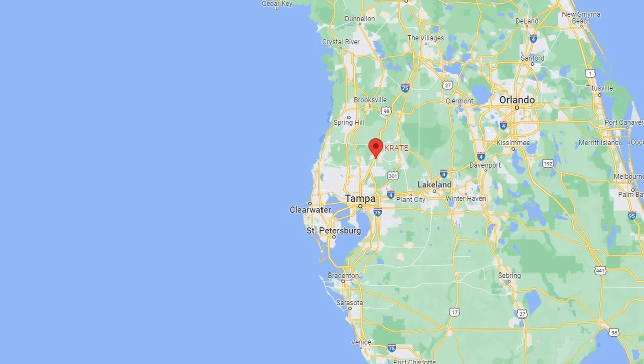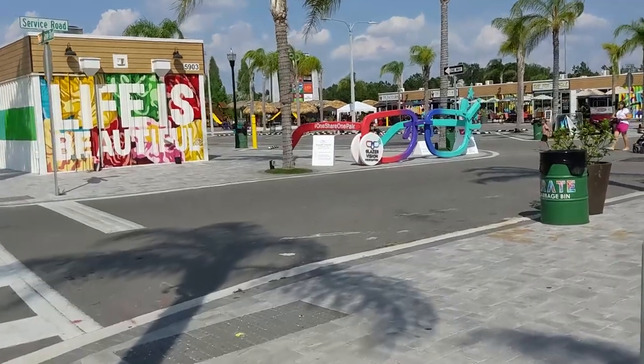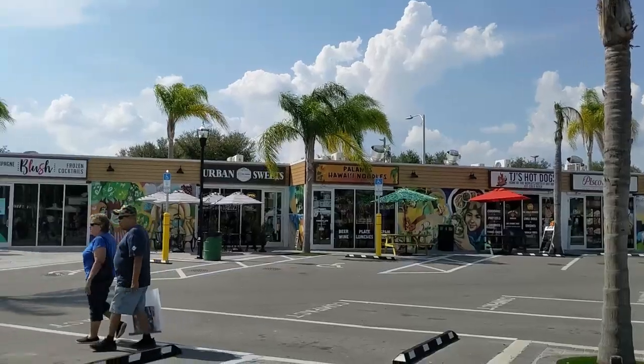In this short video, I'm heading down to Wesley Chapel to a place called Crate. It's a unique shipping container shopping area full of really cool stores and restaurants.